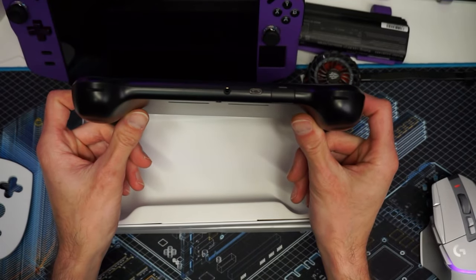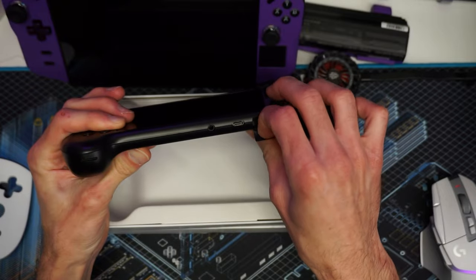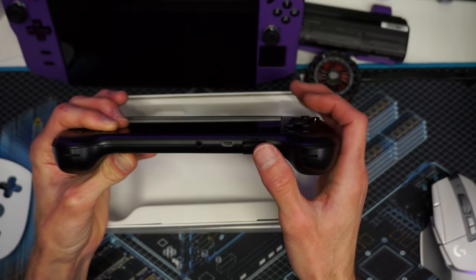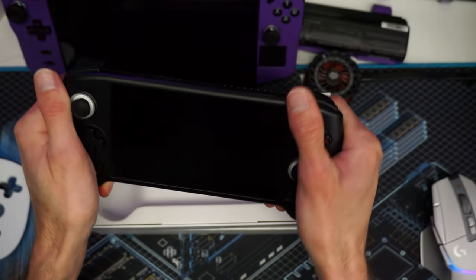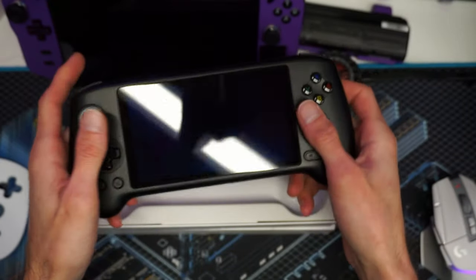On the bottom we have USB-C for charging, a headphone jack, a memory card slot which we'll definitely be testing, and another vent up top for cooling. It's very firm, doesn't have any flex, and doesn't really feel cheap at all.